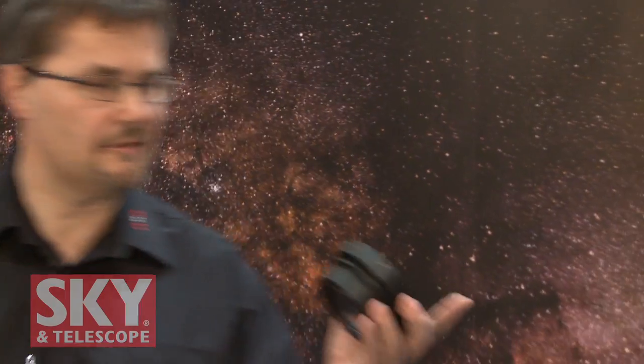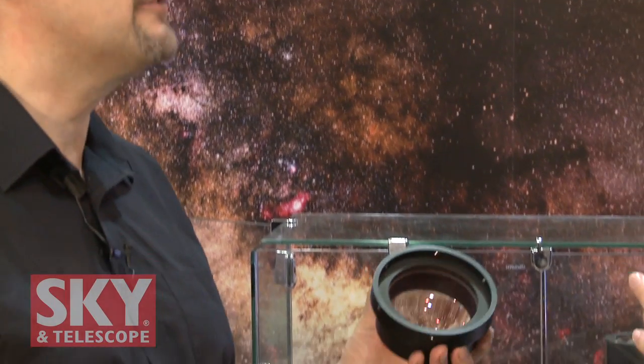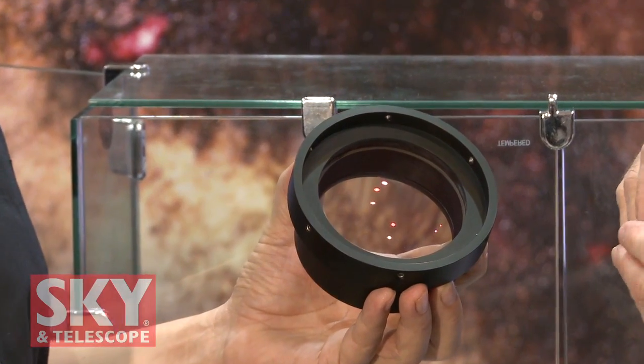Do you have field flatteners — just regular field flatteners for Ritchey-Chrétiens? Yes, of course. This 4-inch flattener provides an 80-millimeter corrected field, so it will give an 80-millimeter diameter corrected field, once again for the largest chips.